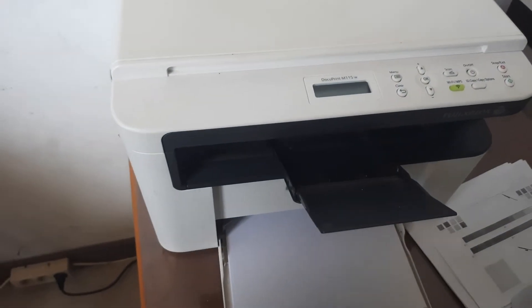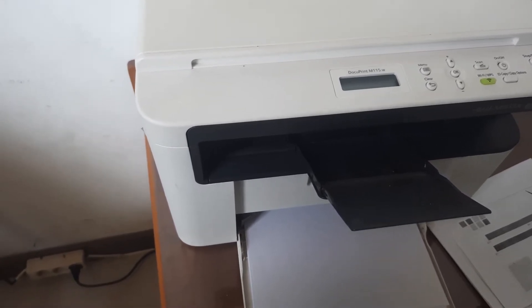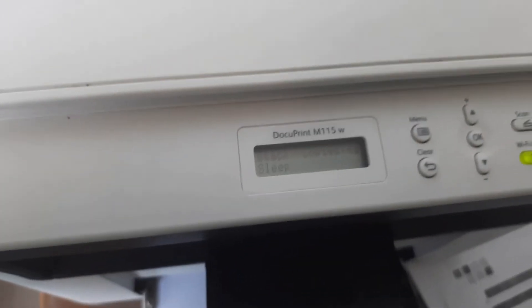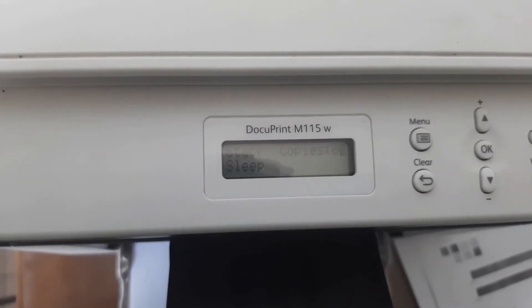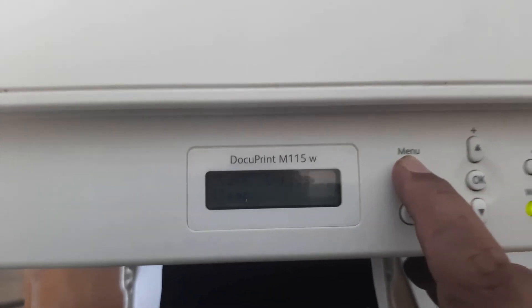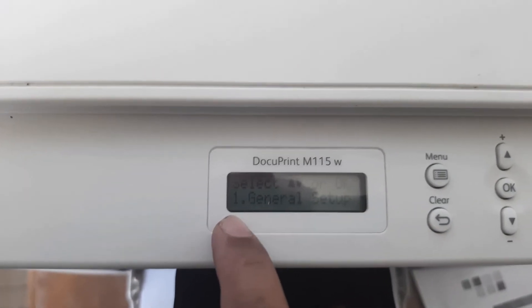Hello guys. Now I need to set the language for the printer. This is for the serial of your printer. Step one for setting the language: click Menu. Menu is number one, General Setup.